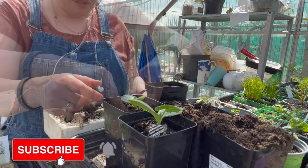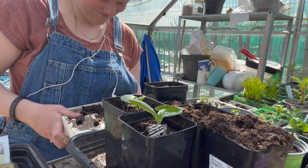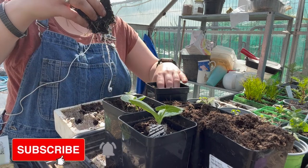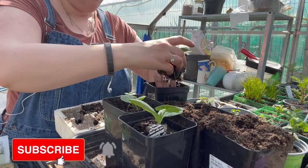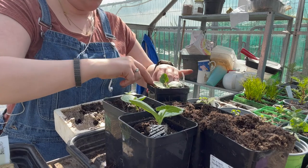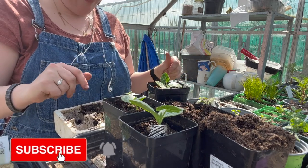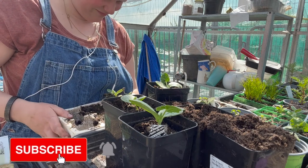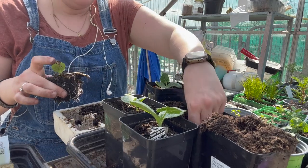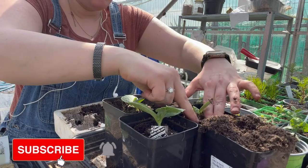There you go, these are mashed potato squashes. Look at these mashed potato — I'm so excited about these potato squash.